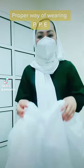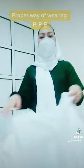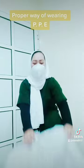And the third is wear your PPE gown. This is the PPE gown. So now, let's wear it.